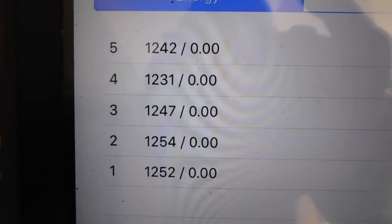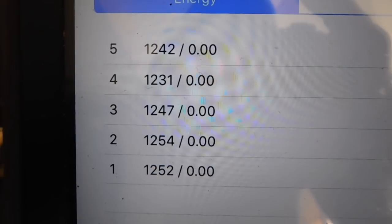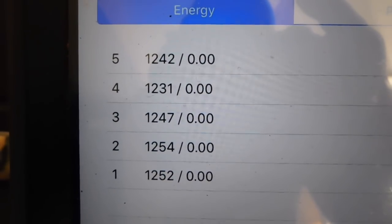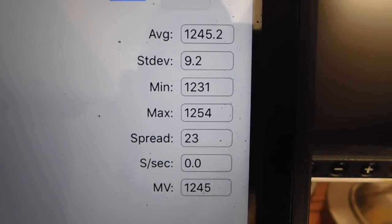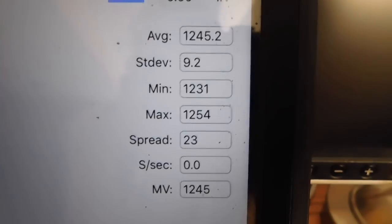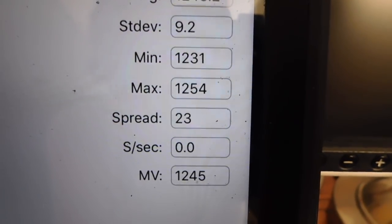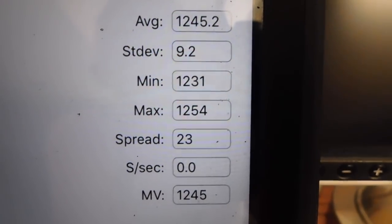So there you see the velocities for the five shots with that 300 grain bullet and 12.7 grains of Unique. The average was 1,245 feet per second and a standard deviation of only 9.2. The spread was 23 feet per second — that's a pretty good performing load.